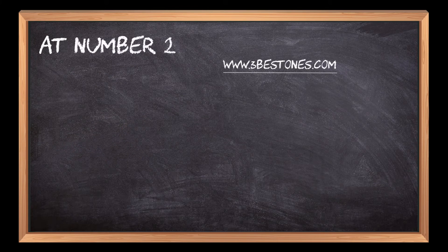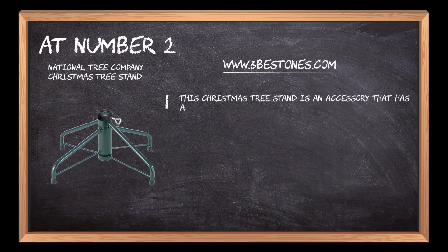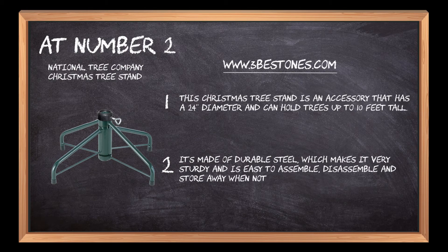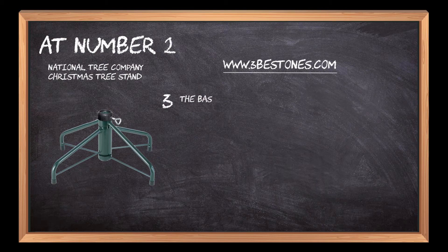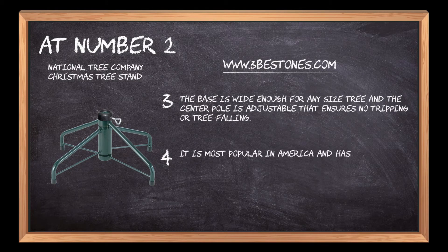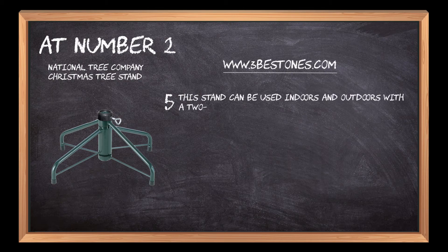At number 2: National Tree Company. This Christmas tree stand has a 24-inch diameter and can hold trees up to 10 feet tall. It's made of durable steel, which makes it very sturdy and is easy to assemble, disassemble and store away when not in use. The base is wide enough for any size tree and the center pole is adjustable, ensuring no tripping or tree falling. It is most popular in America and has a safety lock mechanism for stability and optimum workload management. This stand can be used indoors and outdoors with a two-tiered design and a center pole that holds up to the tree's trunk.